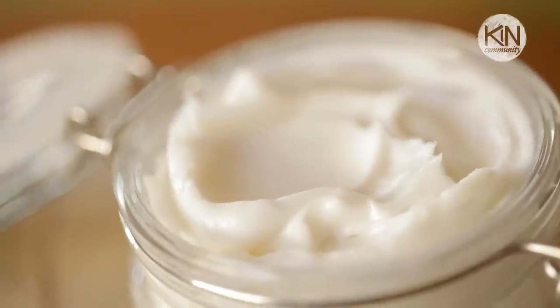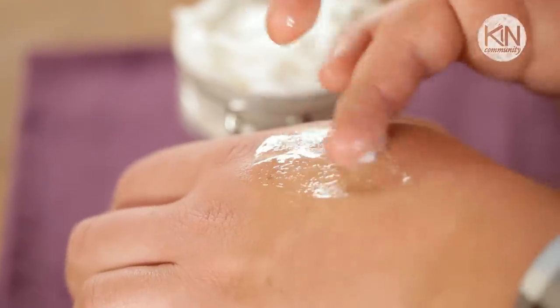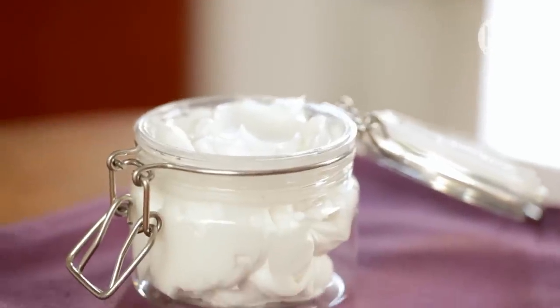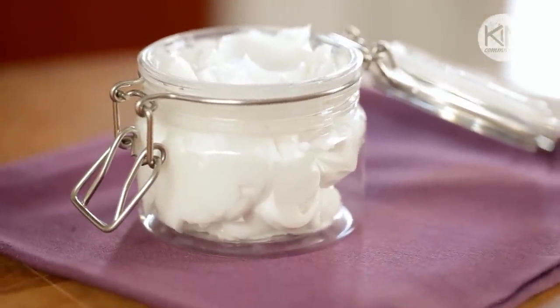A couple of things about this shaving cream: we didn't add in any soap, which is great because it won't dry out your skin, but it also won't lather like a traditional shaving cream. It's much more like a lotion that creates a protective barrier between your skin and the razor. When you're finished, you can wipe away the oils with a warm damp cloth, or you can leave them to act as a natural conditioner, leaving your skin smooth and soft. I do hope you'll give this project a try, experimenting with different fragrances.